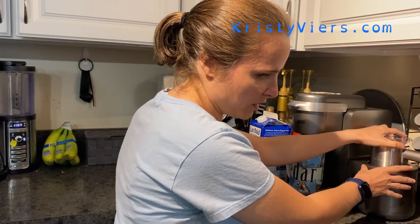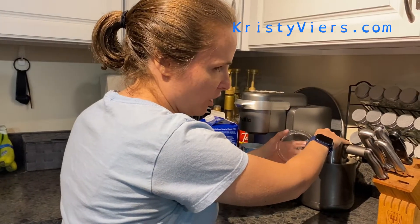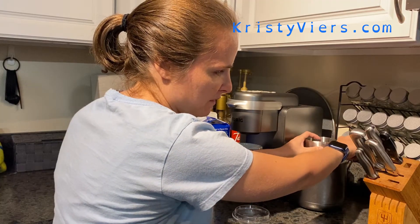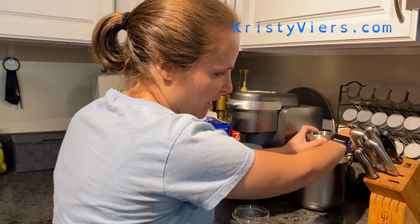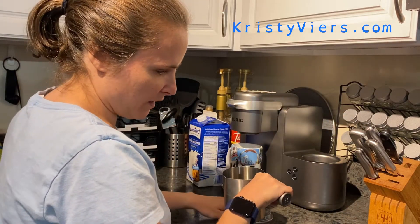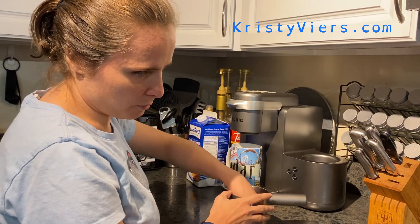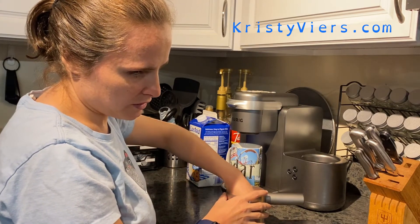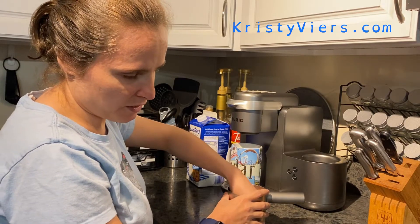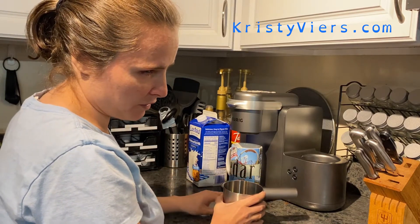I'm going to make a latte. There is a cup on the side of the Keurig machine — I'll pull it out of its little home. There's a little stirrer in the bottom; it's a small metal piece, kind of magnetic — you could put it on something metal — and it goes in there and spins the milk that you're going to put in your latte.